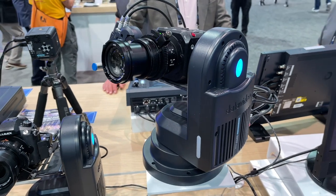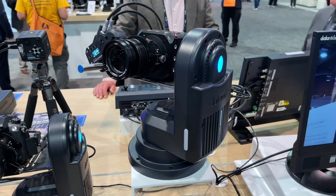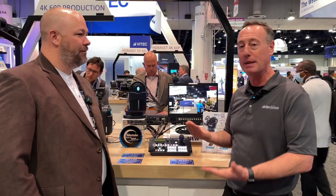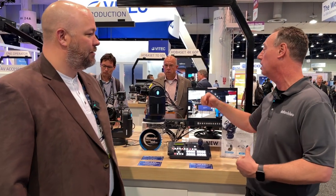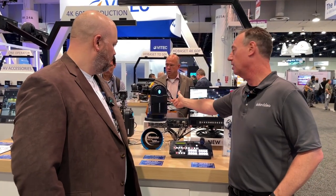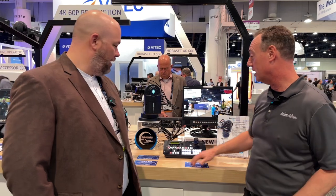They said it would be great if we could put a motor on there. So we came up with a product called the Zeke II kit, which includes a special mounting plate, a TILTA motor from TILTA, all the cables, the power and control, and a D-TAP splitter so you can power both the camera and the TILTA motor.